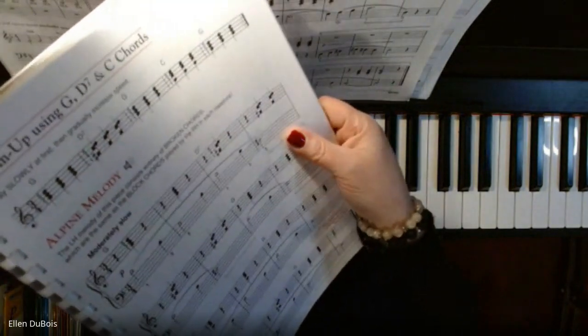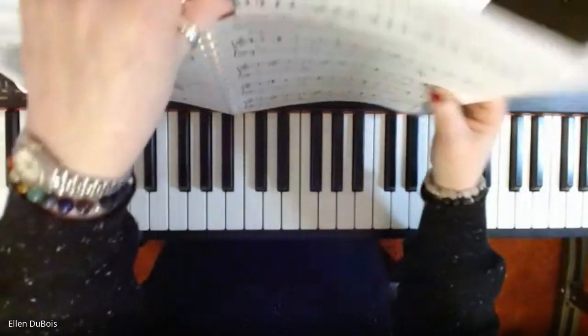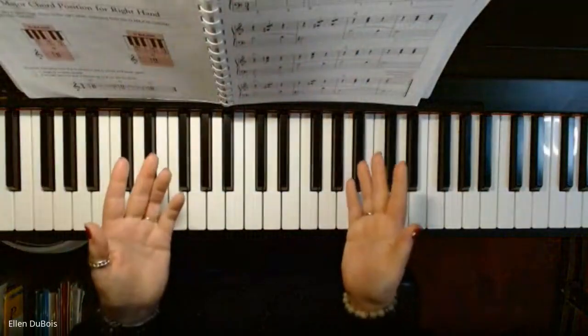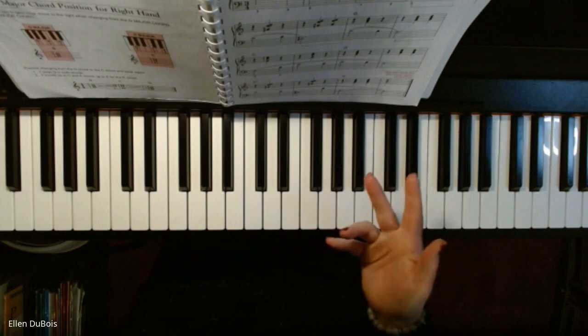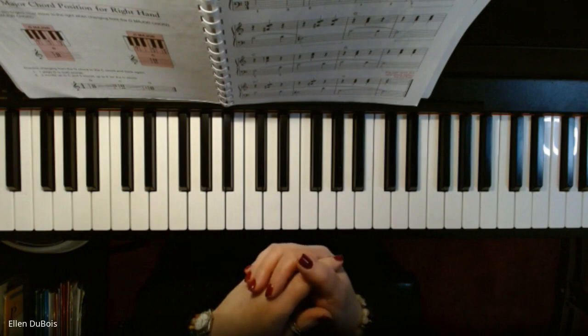What makes this song different — the first thing that kind of strikes me — is that the melody is played with the left hand instead of the right. In a lot of pieces, your right hand is playing your melody and your left is playing the chords. This is the opposite. So that's the first challenge with this piece.